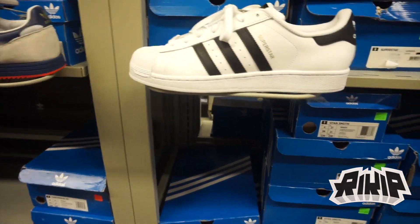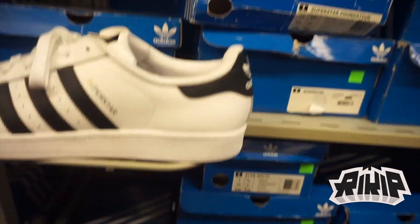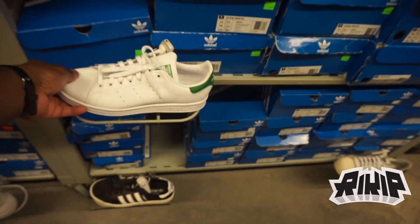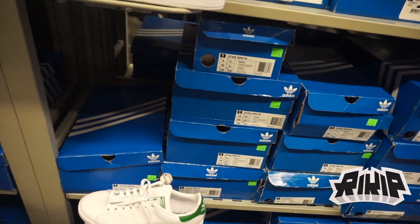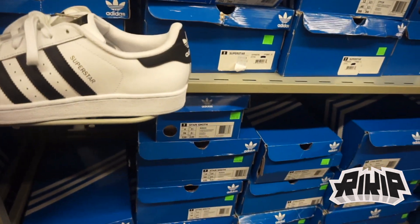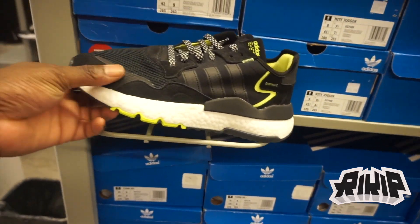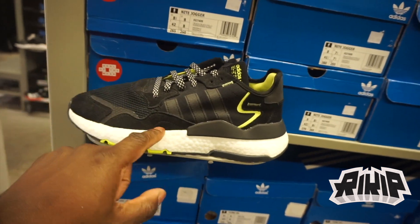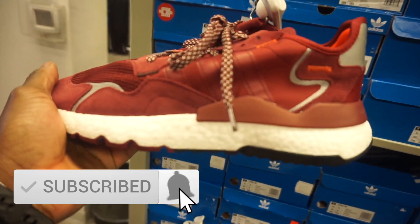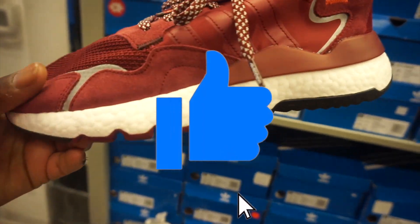They've got Shell Toes for only $64, no discount though. Classic Stan Smiths — also no discount at $110. All-white Shell Toes for $65. I was watching Tony D2 Wild and he was talking about the Night Jogger — $160 minus 40 percent. This burgundy colorway is very clean, I like it — it's different but the colorway is dope.